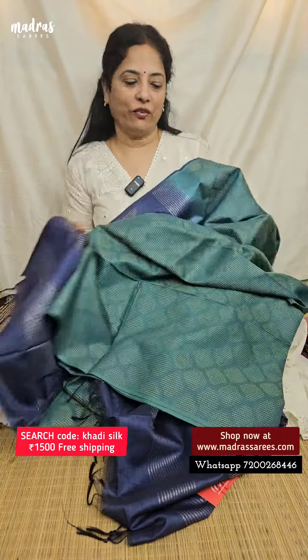So, in the lightweight Kadi Silk, a beautiful one — a walkwear, corporate wear special — richness. This sari is only 1,500 and free shipping.